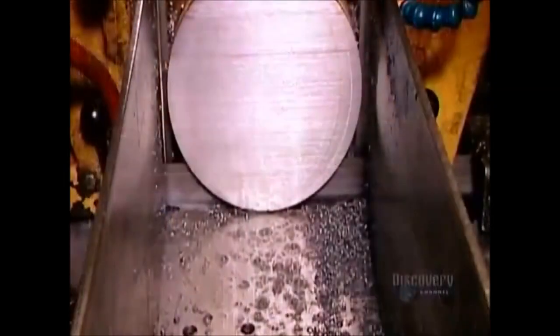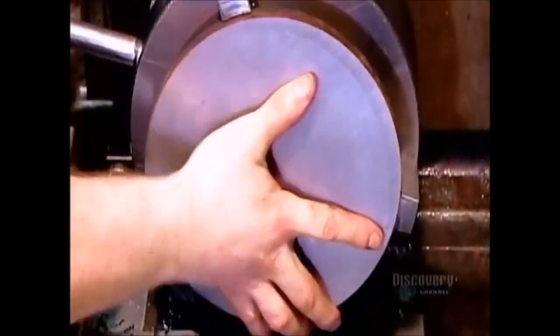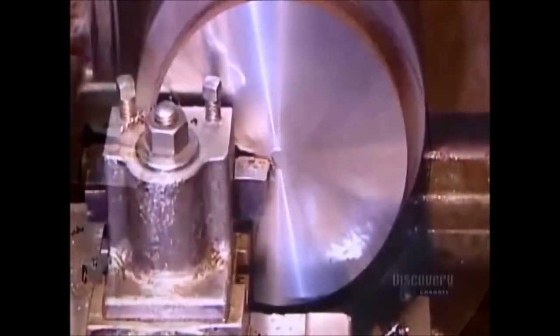To build the internal magnetic structure, the factory begins by cutting two plates of iron, each about 13 millimeters thick. They go one at a time onto a lathe. First, the machining tool smooths and evens out the surfaces, getting rid of the marks the saw made.